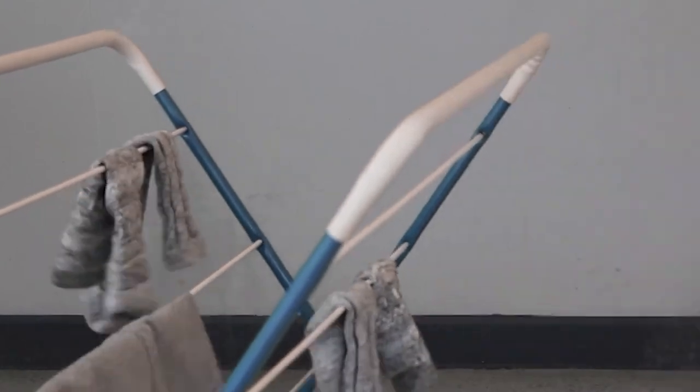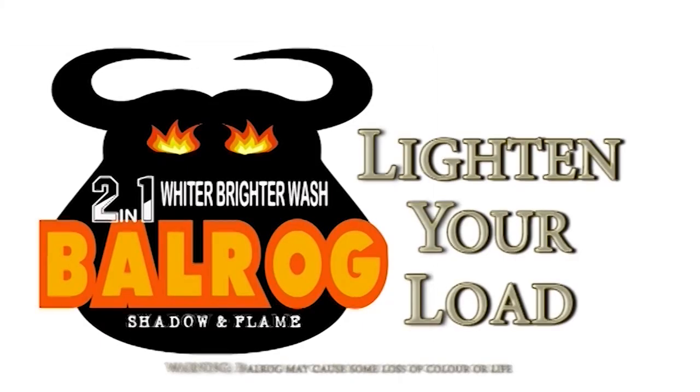No need to go naked because with Balrog's heated action, it's dry you fools. Warning: Balrog may cause some loss of colour or life.